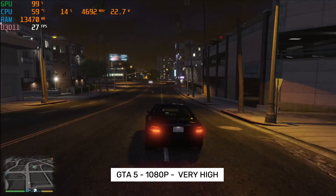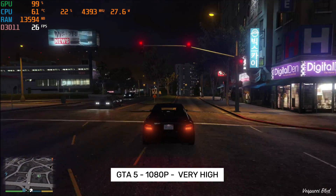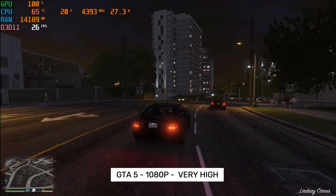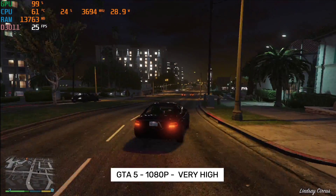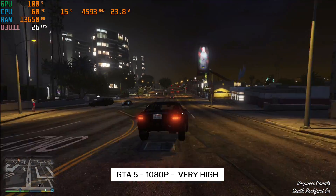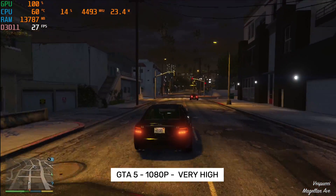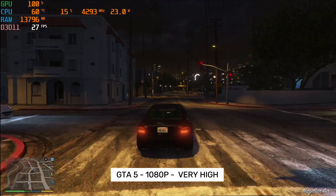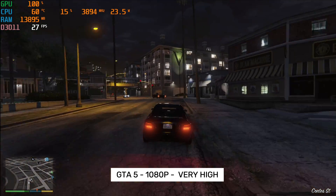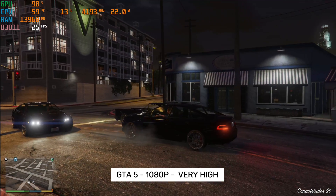Alright, time for the gaming test. The first game we are playing is GTA 5. I have the graphics resolution set to 1080p and overall graphics set to very high. You can see the game is playing quite smooth, achieving around an average of 26 frames per second, and the TDP is peaking at nearly 28 watts. The game seems to be playing fine and it looks pretty good. Yes, the game is 10 years old, but it is one of my benchmark games for testing. This one is achieving only 26 frames per second — we are not achieving 30 fps on the highest graphics.